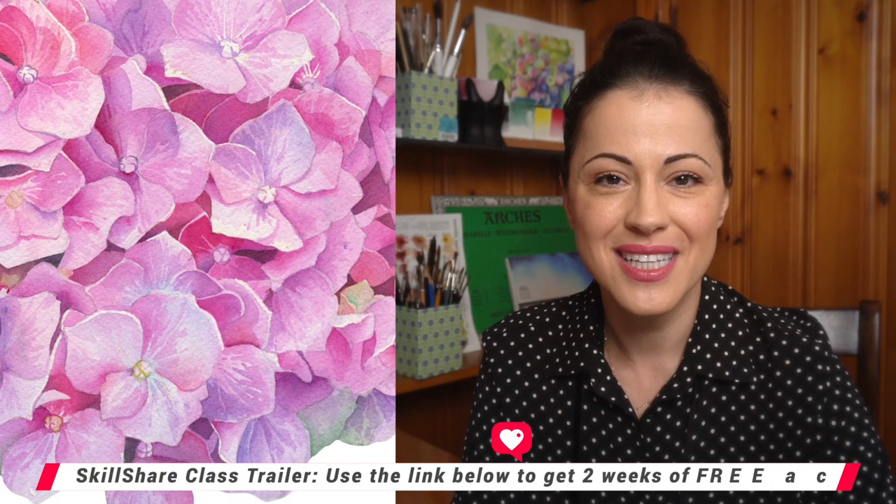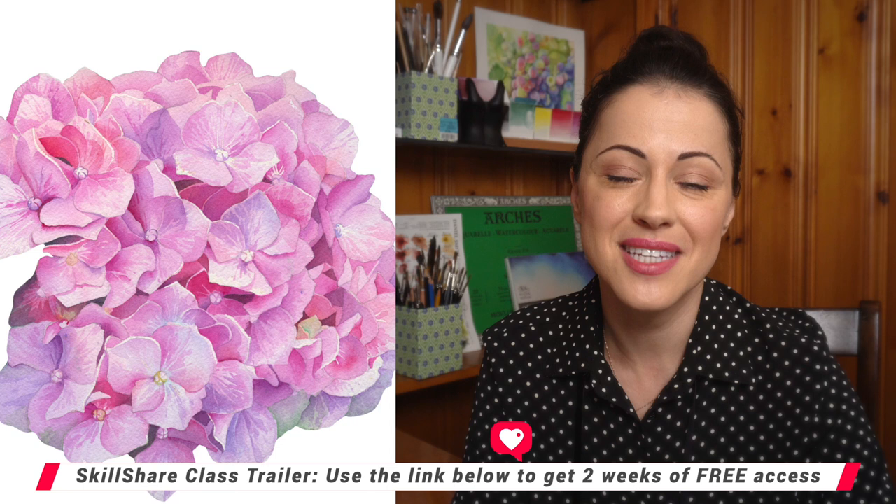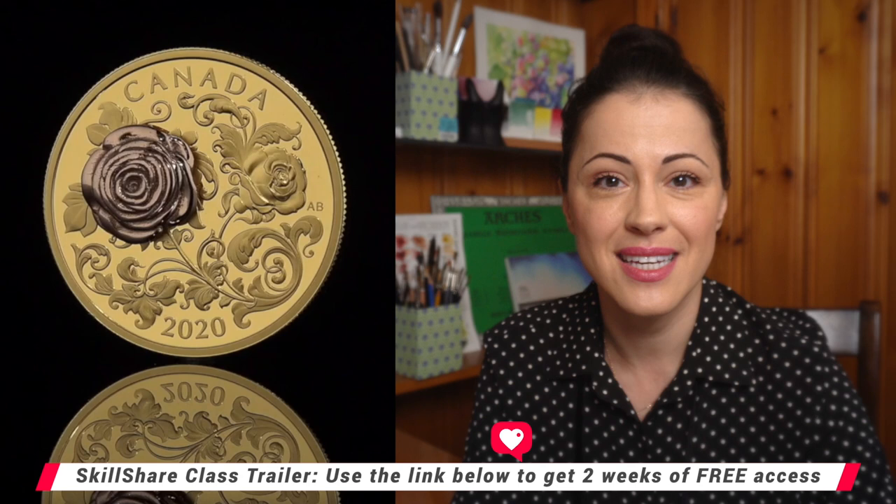Welcome to the class! Today I'm going to show you how to paint a hydrangea watercolor step-by-step. My name is Anna Bucciarelli. I'm a Canadian money designer and I specialize in highly detailed intricate art. If we haven't met yet, you can find my work on Instagram, Patreon, and YouTube.